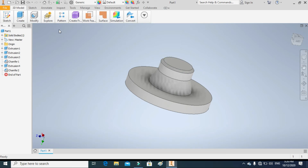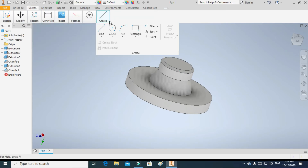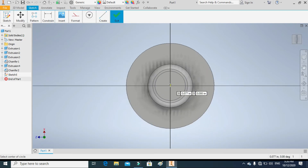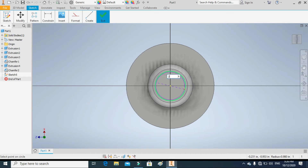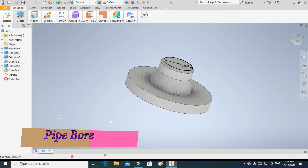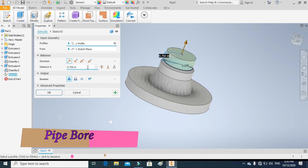In the next step we will make a pipe bore hole. Draw a circle of 2.07 inches and extrude a hole through all. This time it will be a hole, not an extrusion.